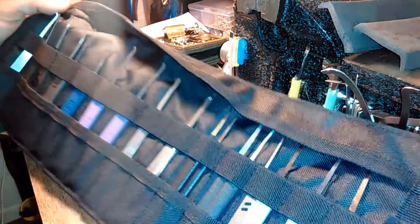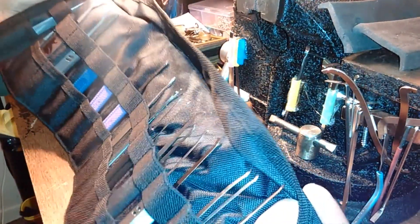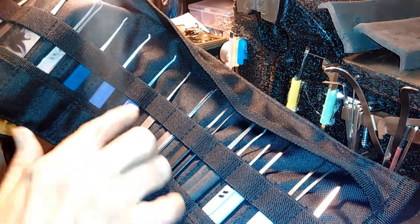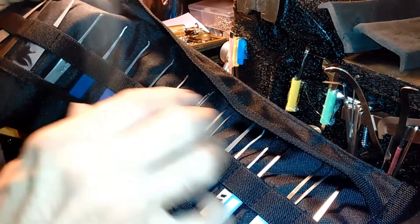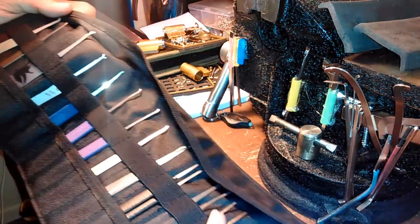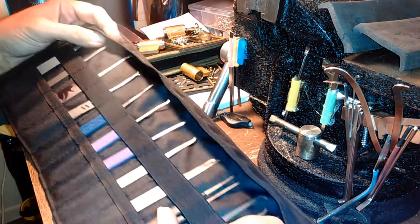I went ahead and put my hooks in here — basically not all my hooks, but the ones I use the most. It's pretty cool; it allows you to see the handles and not just the shapes. Before I just had a medicine jar and you can't always see the shapes that well. And you can transport them.